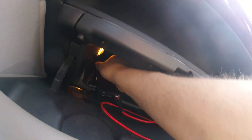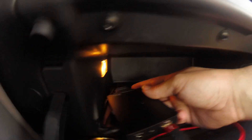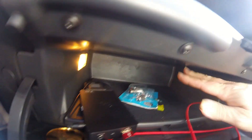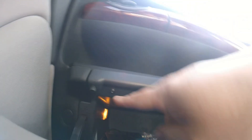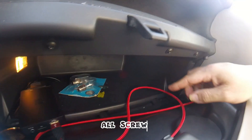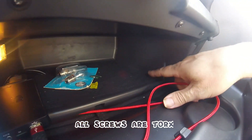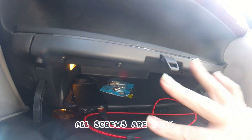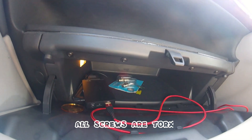It plugged into the back of this little fella, which you can hopefully see. I'm going to be dropping the glove box, which has some screws along here. And then under the carpet there's one in the corner, one in the middle, one there — and the glove box should just come out.